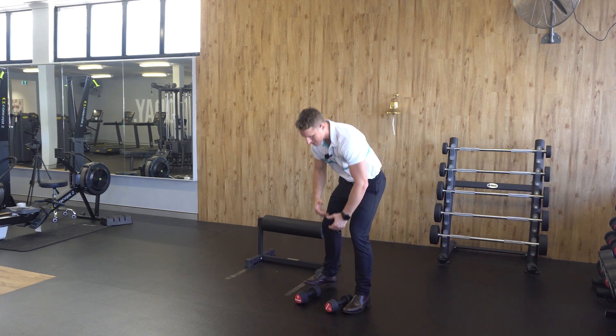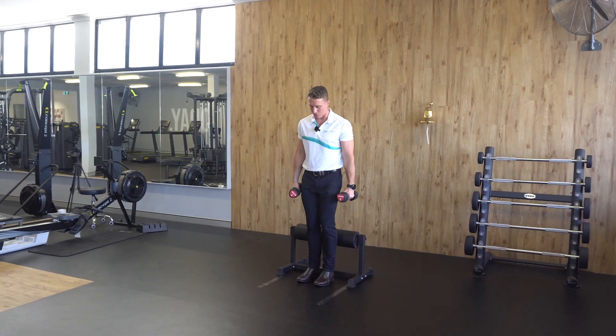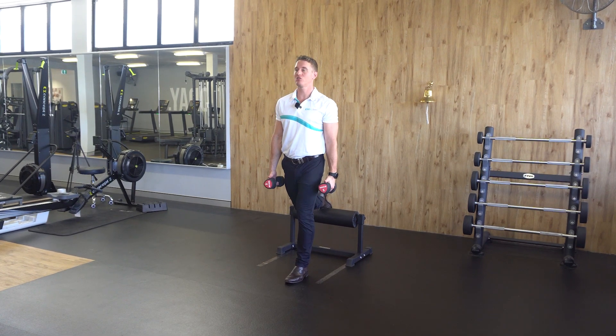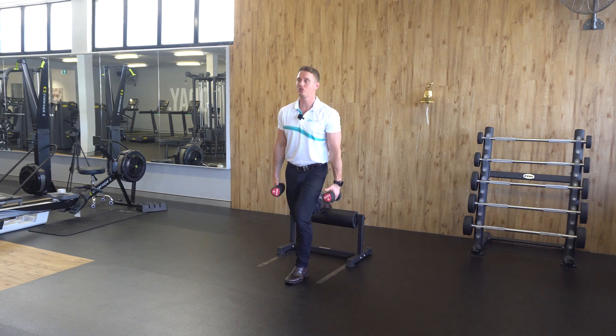To perform the exercise, grab your prescribed load, stand in front of the object you're going to put your foot onto, and take a small step forward. Place your back foot onto the bench, then keeping your chest upright, lower down as low as you can comfortably and push into the ground to stand up.